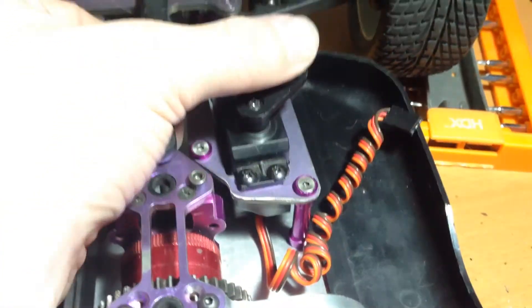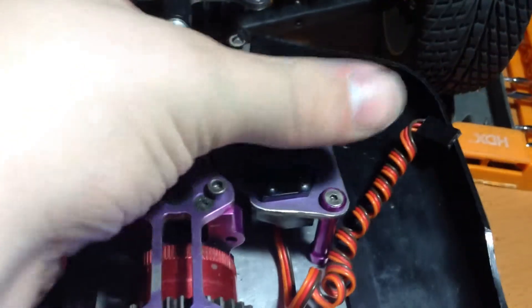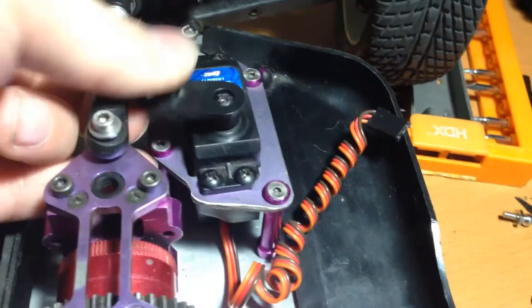The other update is I installed a servo, just to see what it's like with a servo in it. I kind of destroyed the servo because I moved it too far, and it now goes the full 360 degrees, which servos are not supposed to do.